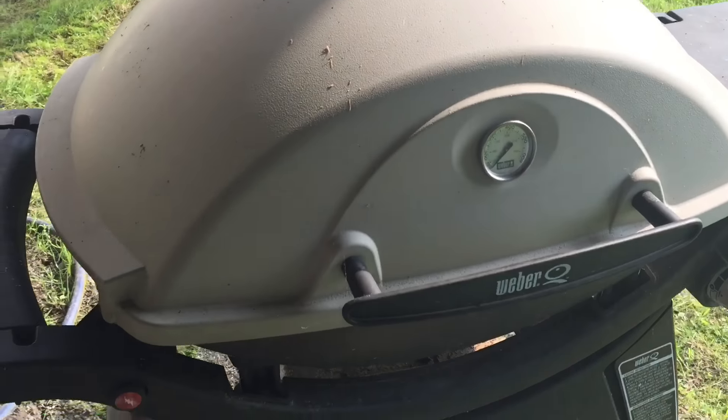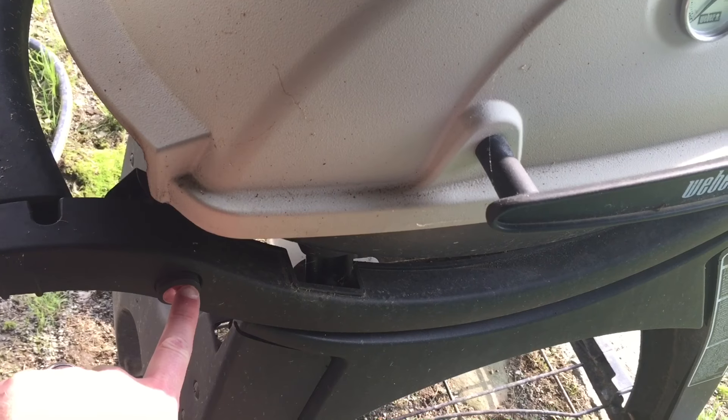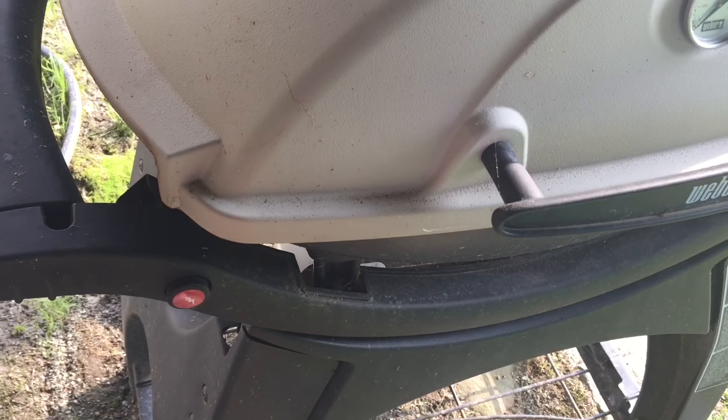What's going on everybody? Today I'm going to show you how to replace the battery in your Weber Grille Igniter. If your igniter is either weak or not working at all, it's a pretty simple procedure to replace.